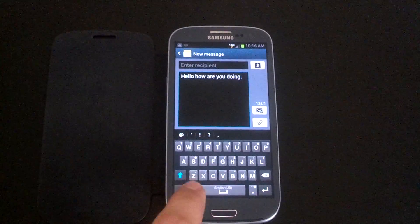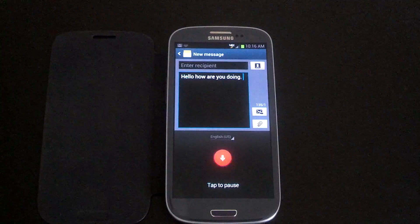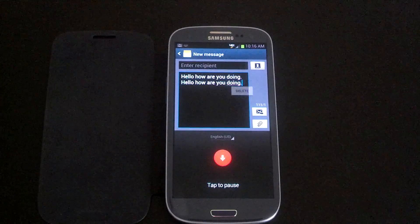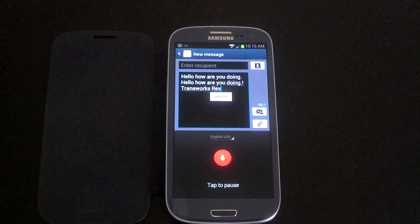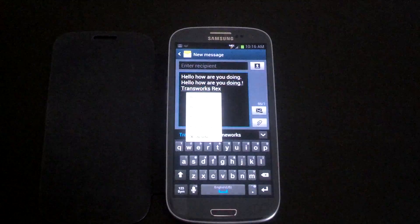And then also it has voice-to-text. Hello, how are you doing? Period. Exclamation point. Tyrannosaurus rex.